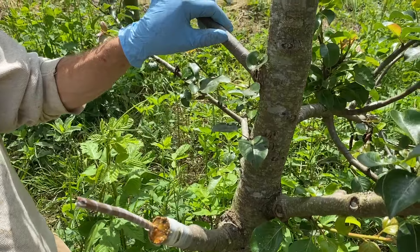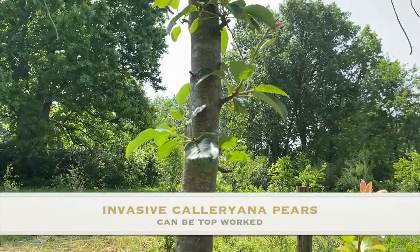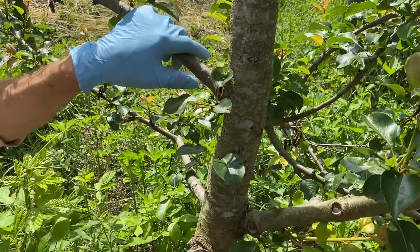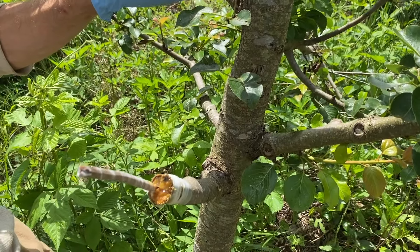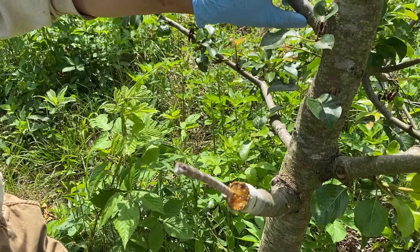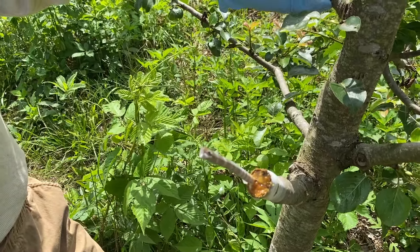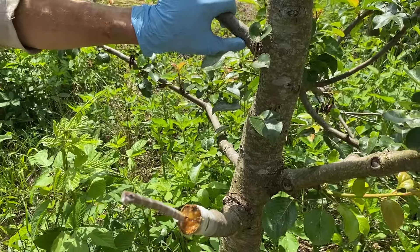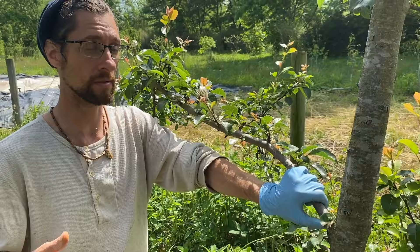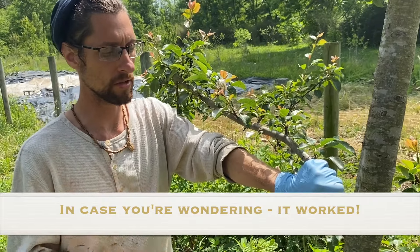That's how you top work branches. You can also do this with the invasive wild Bradford pears — if you have those on your property, you can top work those to any kind of edible pear, European or Asian. They make great rootstock, and you can use an invasive species as rootstock for an edible fruit tree. Disease resistance depends on whether the variety you top work it to is disease resistant — it'll carry that quality into the mature tree. This is Hameez Asian pear top working an old pear that's not working out. These two methods work with apple, pear, stone fruit trees, pawpaws, and persimmons. Thanks for watching.